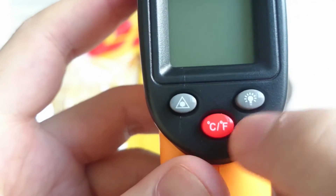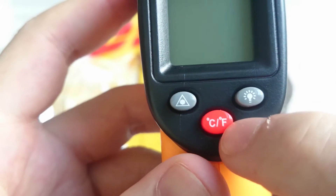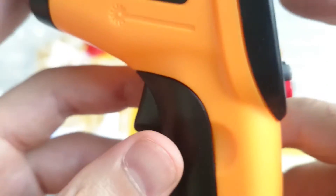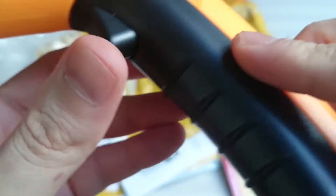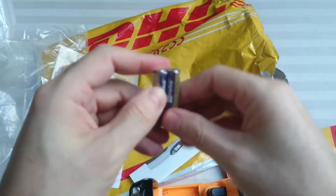Here we have the button to change from Celsius to Fahrenheit, and I don't know what both of these other buttons do, but we'll find out in a second. Now let's see — how do you put the battery in? Probably here. There we go.